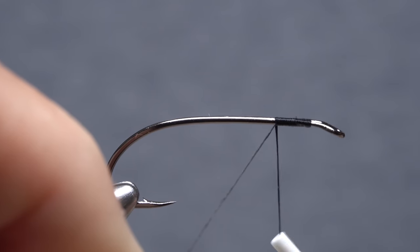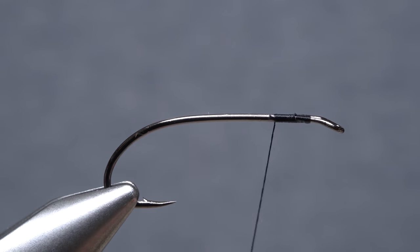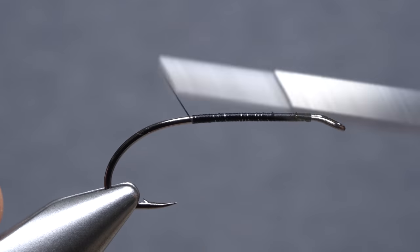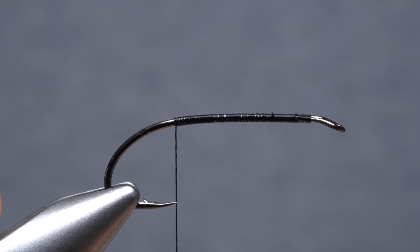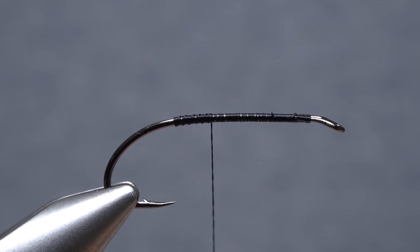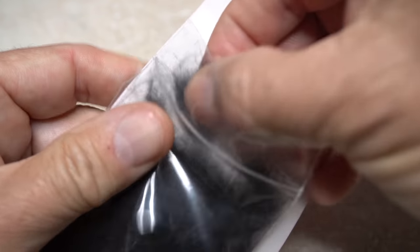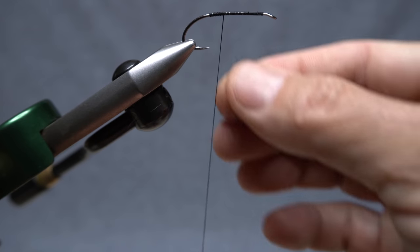Get the thread started behind the eye and take a few tight wraps to close the return and to anchor your tying thread. Continue taking thread wraps down the hook shank a short ways before lifting the excess tag end up and snipping it off close. Keep taking thread wraps down the shank to create a nice, even thread base for the fly. Black rabbit fur dubbing is used to create an underbody, which will help to adhere the foam and keep it from rotating around the hook shank.